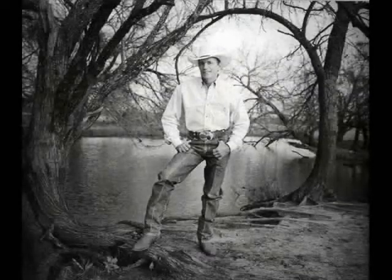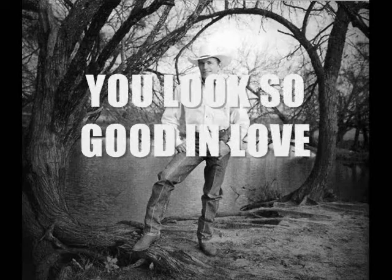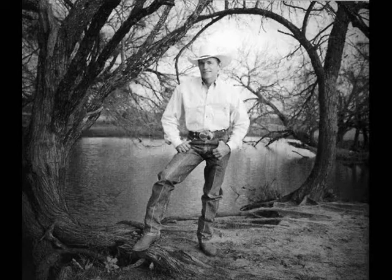You look so good in love. You want him, that's easy to see. You look so good in love. I wish you still wanted me.